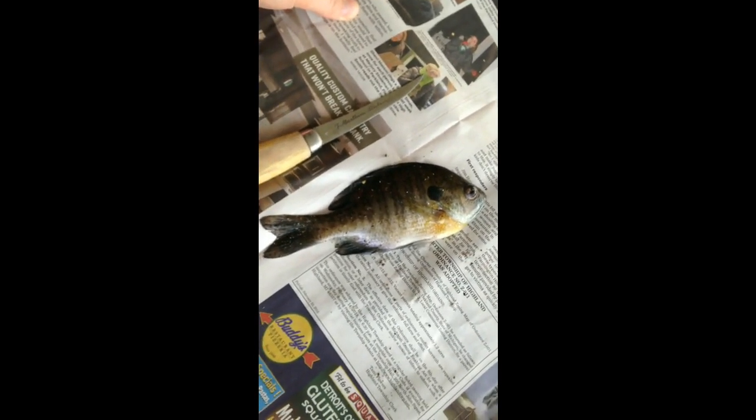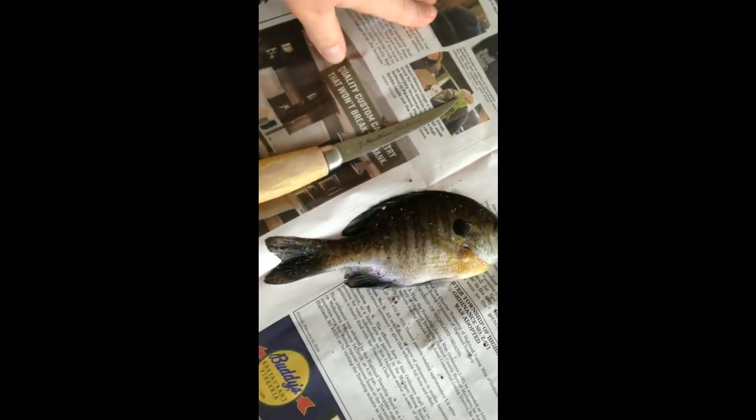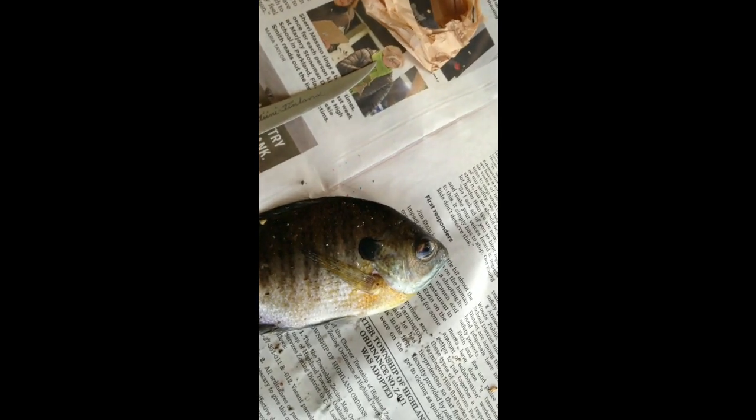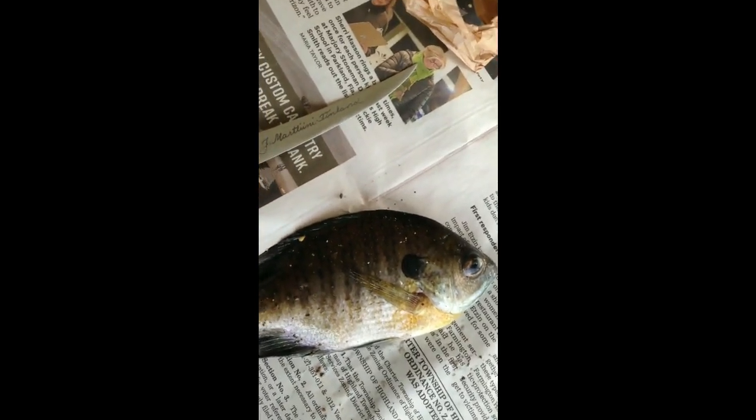Alright, so right here I have my bluegill. I'm not gonna show me actually cleaning him — it can get kind of gruesome. I'll see you guys when I get this fish cleaned up, and then I'll show you what I'm doing to fry this fish up.